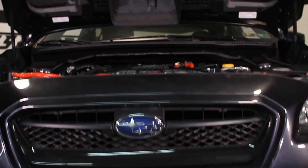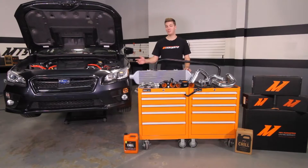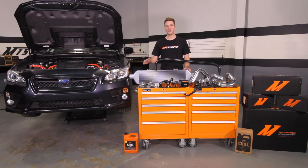For more Subaru content, make sure to subscribe to our YouTube channel. If you're looking to push the limits with your 2015 WRX, now is a great time to upgrade to the Mishimoto Performance Air Intake and Mishimoto Performance Stainless Steel Downpipe. Let's get started on the install.